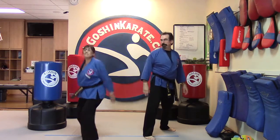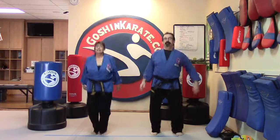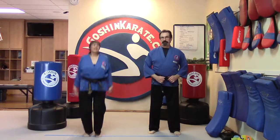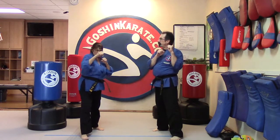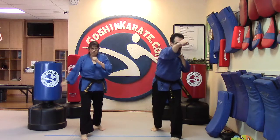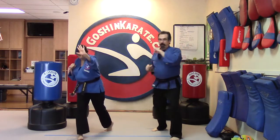Everybody doing okay? Everybody shake that out. All right, I have one more to add on. So get back into our stance. We're going to do a jab, jab, cross, hook, and palm strike.